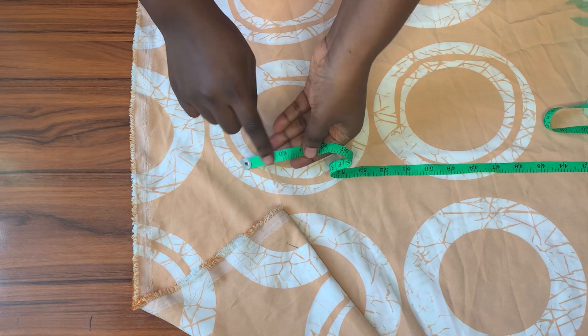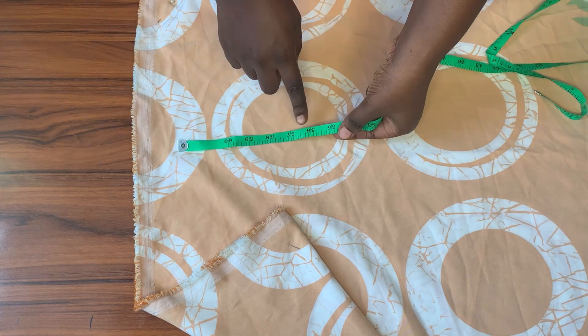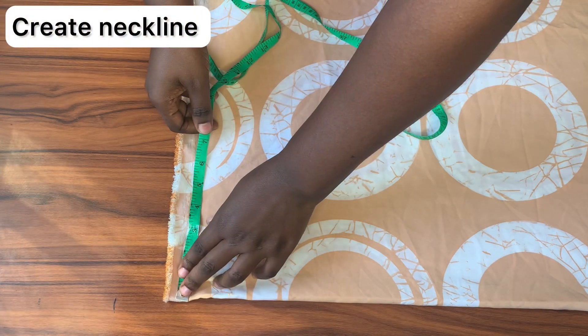The full length of the fabric is 60 inches — if you're very tall you can use it like that, but I'm not, so I'll be using 56 inches. Now it's time to start working on the kaftan, and I'll begin with the neckline.